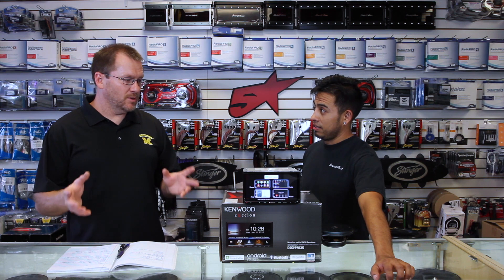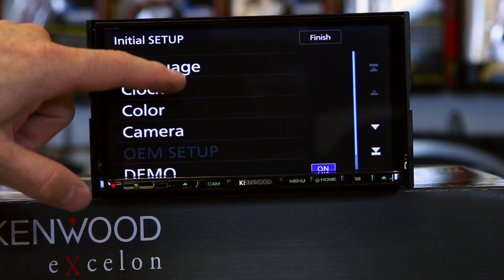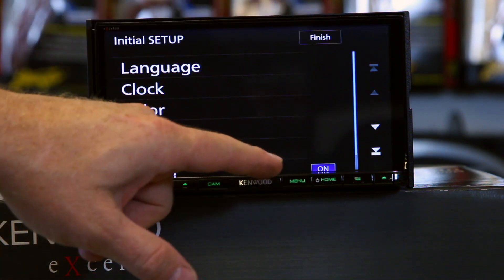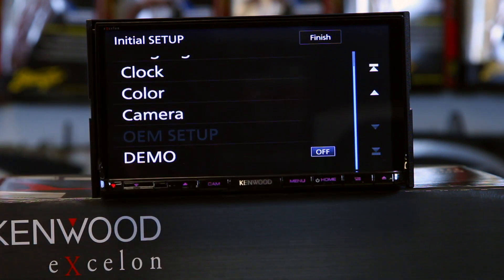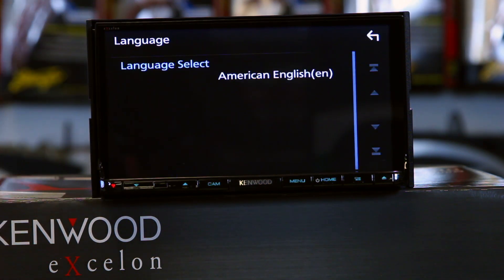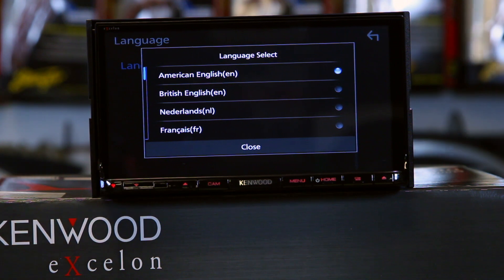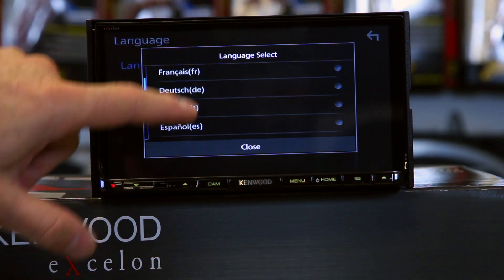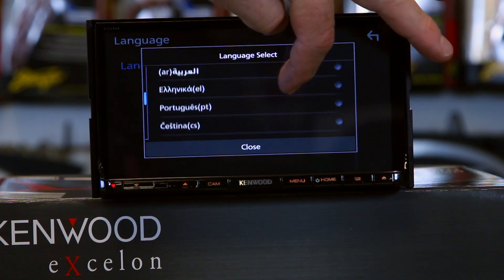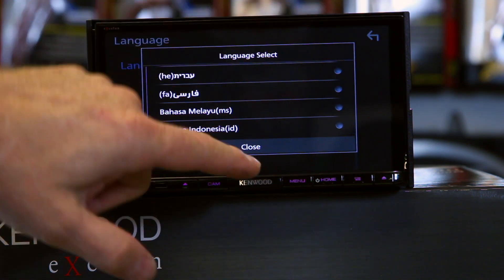So when you first get to the unit, it's going to ask you to go through the startup phase. All the way at the bottom is the off for demo — we're going to go ahead and do that because we don't want it to keep switching the demo while we're talking about it. Let's go to language. It comes automatically default for English here in the United States, but you have 21 different languages you can choose from. Kenwood decided they're only going to make one box and pack it full of stuff, so scroll through and find your country's language.